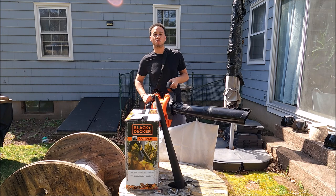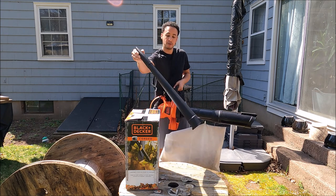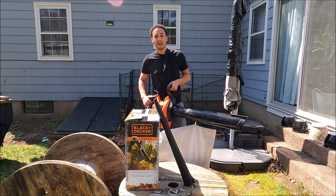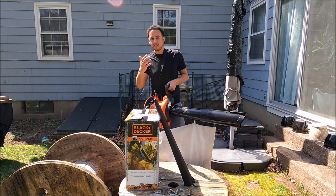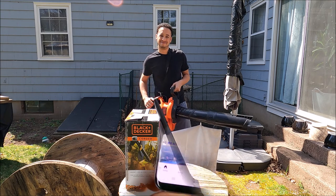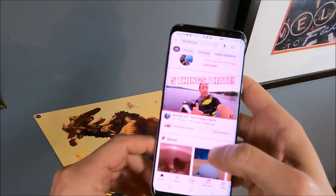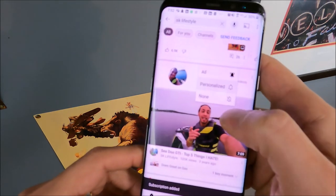Right now this is the blower attachment, and I'll give you a quick view of what it looks like all around. After the demonstration I'll give you my final thoughts, so let's get started. Before we begin, be sure to subscribe to SK Lifestyle — hit that subscribe button and the notification bell.